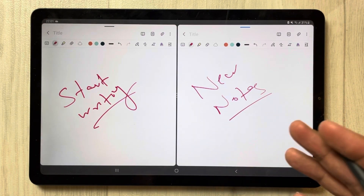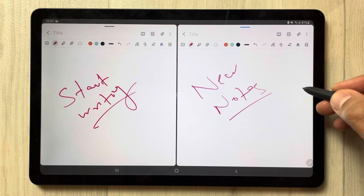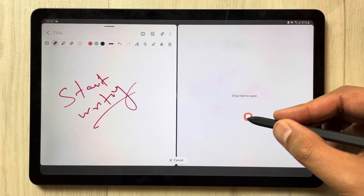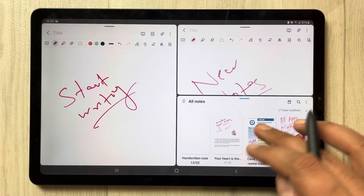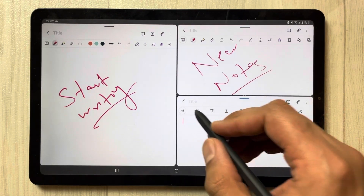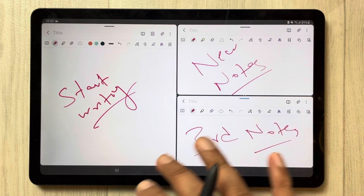If you want to open one more note file, you can do it again. Just drag it like this, take it out, and drag and drop it on the lower side. Now you can see this is a new note again — this is the third notes file.